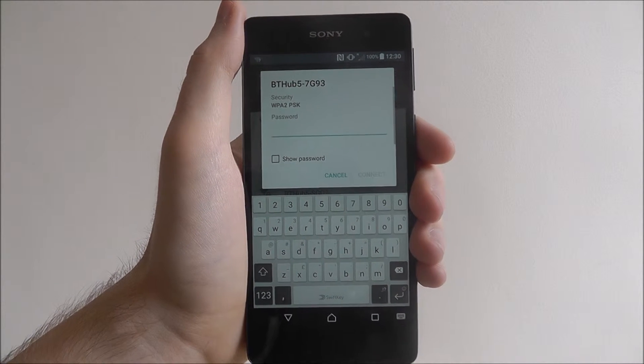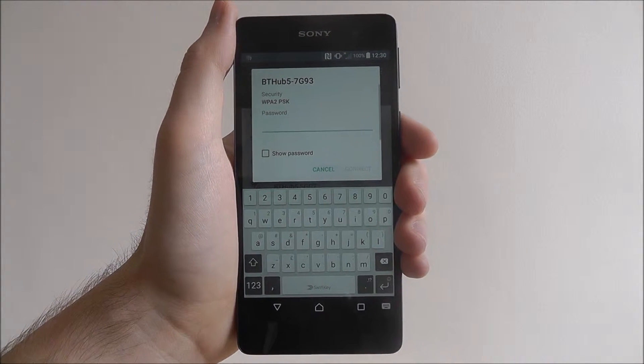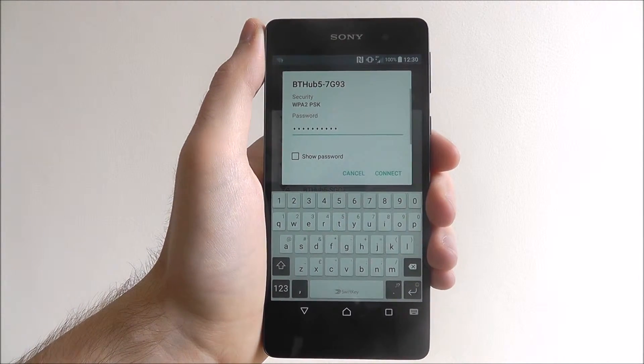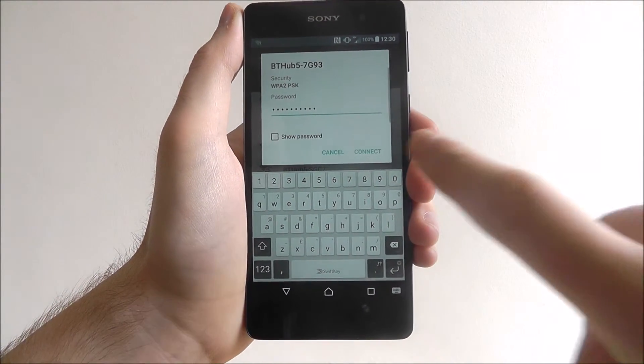Once that's done you'll get a new menu and it'll ask you for your password. I'm not obviously going to enter my Wi-Fi password on screen so you're going to see a quick jump cut about now. Okay, once you've entered your password, you can use the show password option to double check you've got it correct and then select Connect.